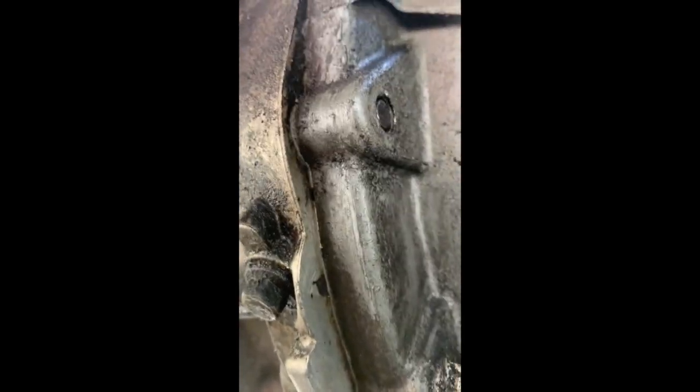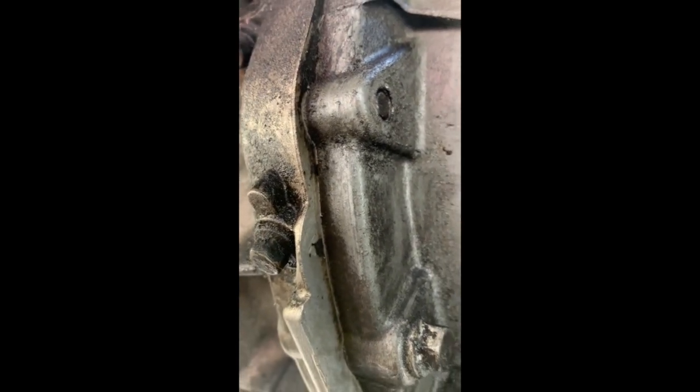After cleaning the area, I left it for about five to ten minutes. Now I can start seeing — hopefully you can see on the video — the oil is starting to come from this little gap right here. You can see this side is dry but there's oil right there.